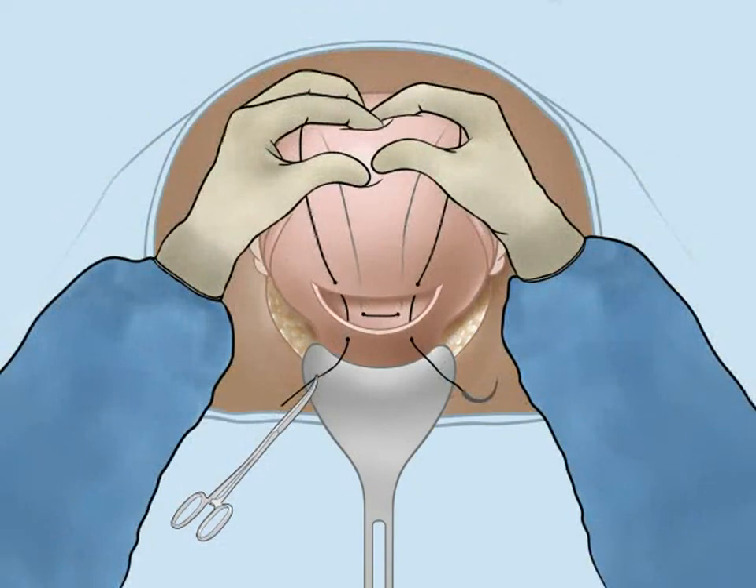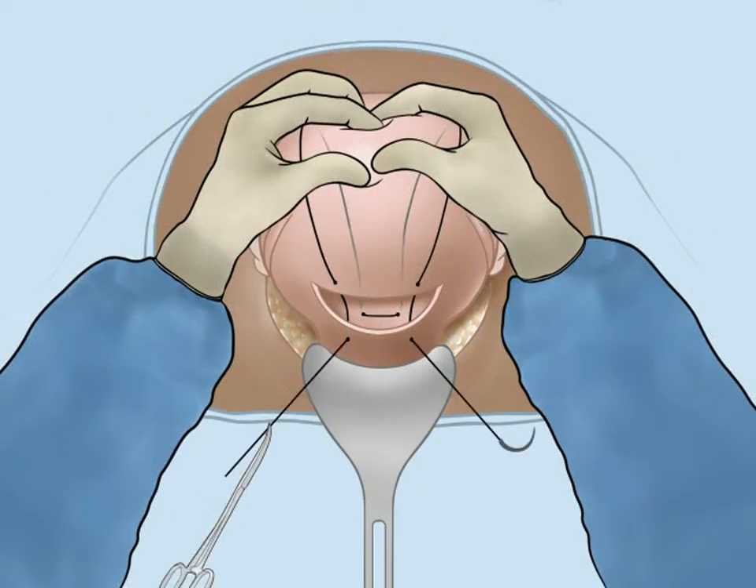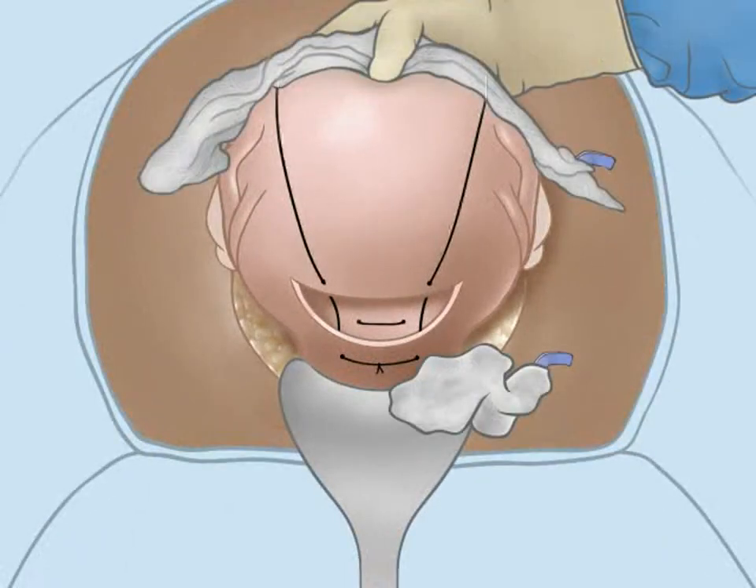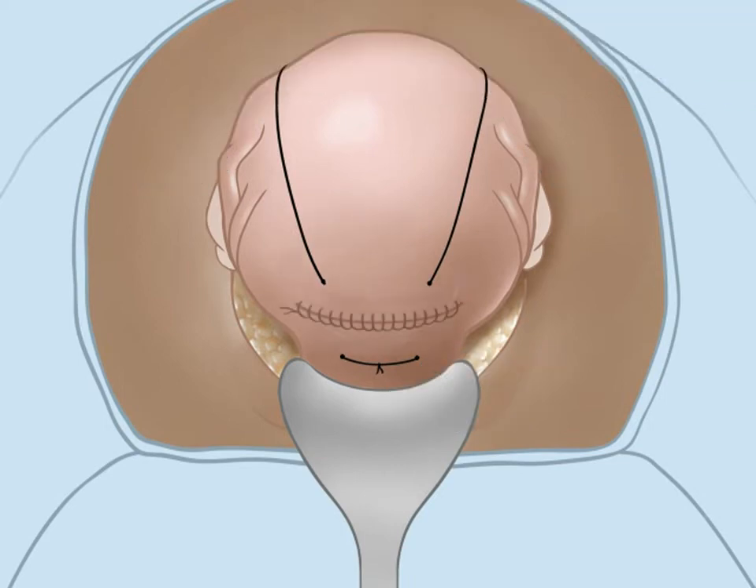The uterus is compressed by an assistant, and slack on the suture is taken up. The suture is then tied below the incision. No further bleeding through the incision documents successful compression. The initial uterine incision is then closed with a running locking stitch using number one chromic.